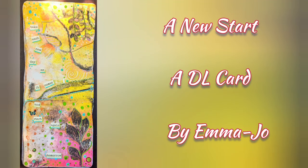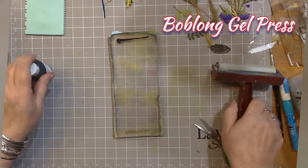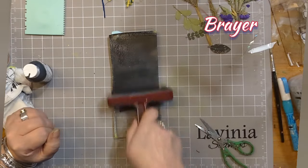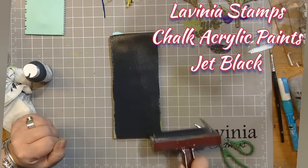Hello everybody and welcome to A New Start, a DL card using a gel press with me Emma Jo. I'm starting with the Boblong gel press and I've put a little bit of Lavinia Stamps chalk acrylic paint in jet black, and I'm spreading it over with a brayer.